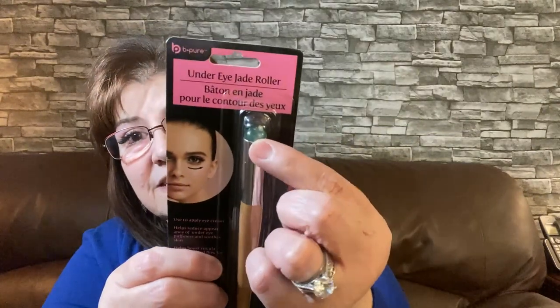I picked up this under eye jade roller — I thought this was really different. It's by Be Pure, and it's just the jade stone. The directions say: starting at the inner corner of the eye, use the under eye jade roller to gently sweep under the eye with your favorite under eye cream. I can see myself doing this at night after a hard day's work, just relaxing while watching TV. I really like it — I thought it was really different, and a lot of people were picking them up while I was there.